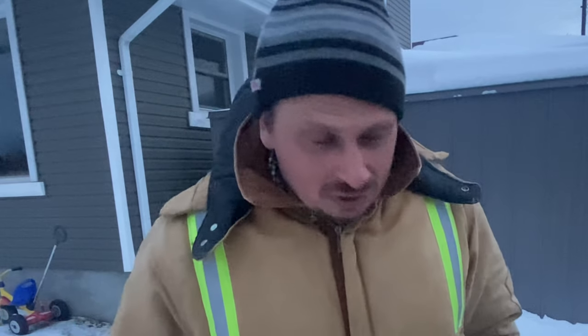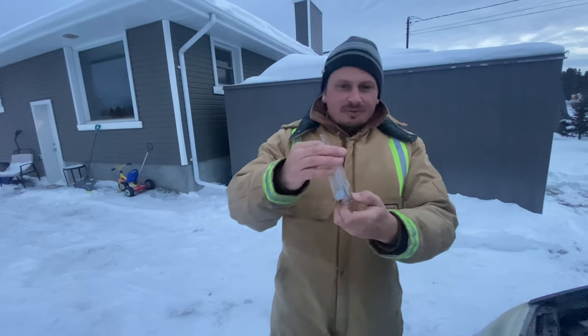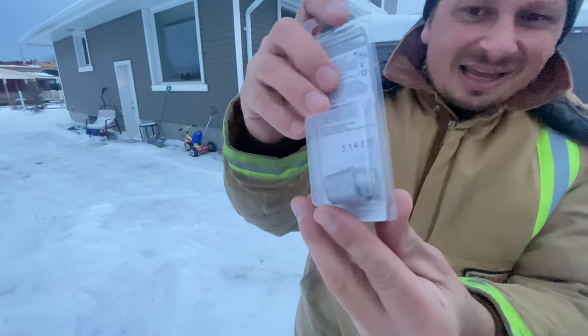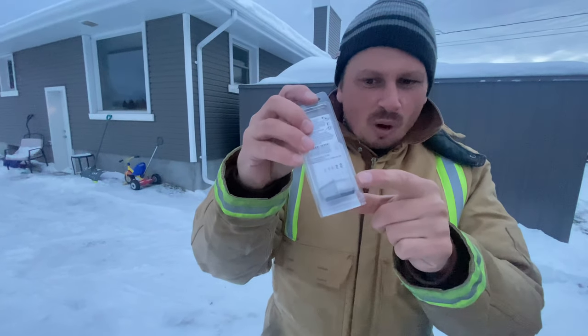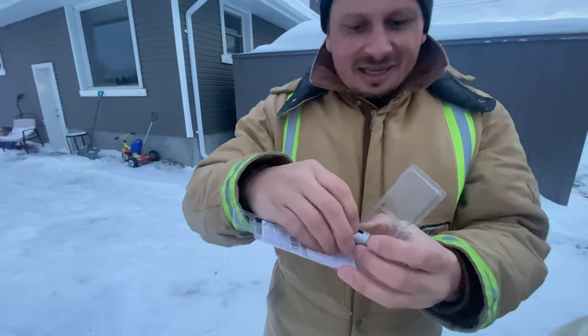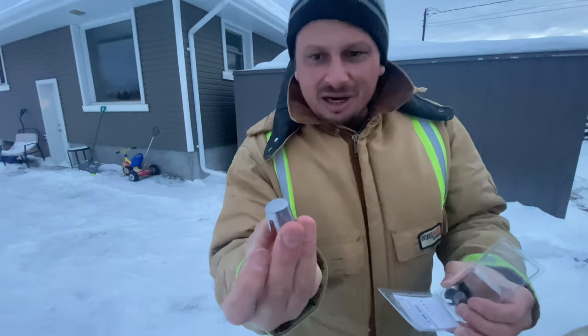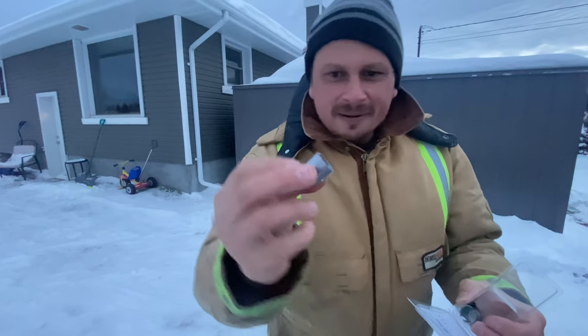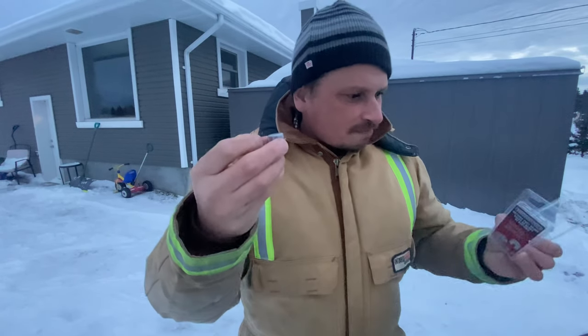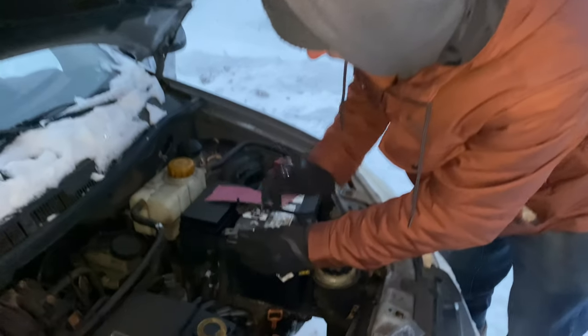I've got good news for you — there's a product called battery shims and I happen to have some right here. Check these out — this is what they look like. What these basically do is we're gonna put one of these on top of the battery terminal and it's gonna make the battery terminal bigger, so that when we go to tighten that terminal, it's gonna work again. Let's install this right now.